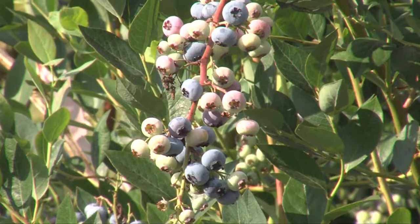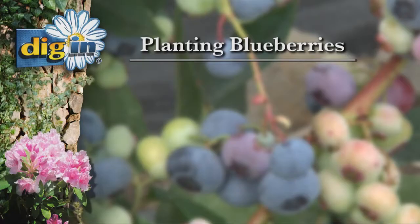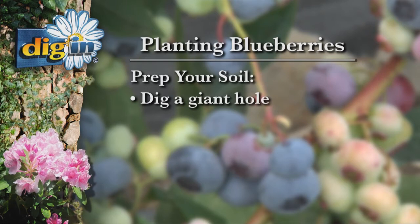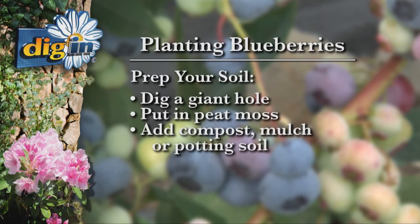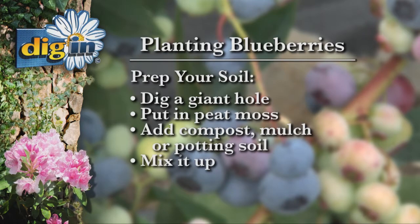First of all, the blueberry plant you plant is probably going to live longer than you are, so soil preparation is extremely important. Dig a giant hole, put in some peat moss and some good compost or mulch or planting soil. Mix it all up. Peat moss makes the soil acidic, and blueberries love acid soil — big hole, lots of peat moss.